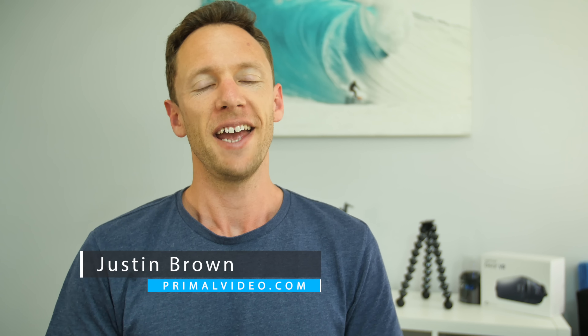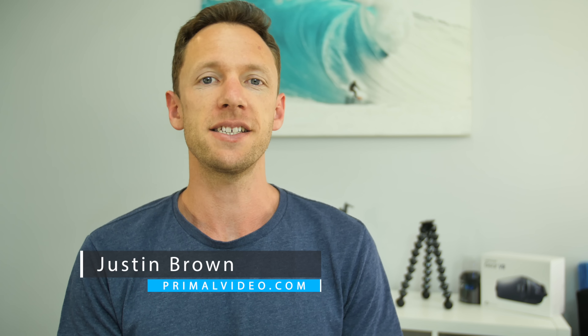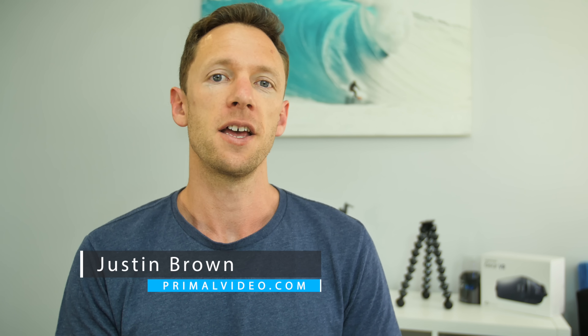Hey, it's Justin Brown here from Primal Video. In this video, we're gonna take a look at the best tripods and phone holders for Facebook Live.